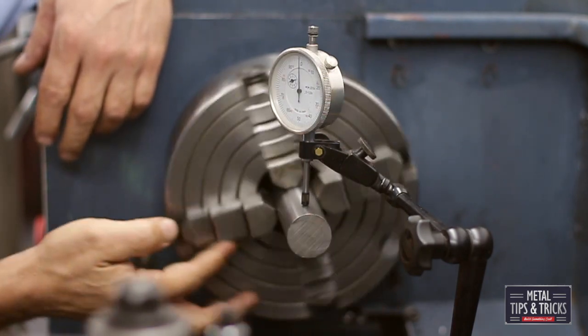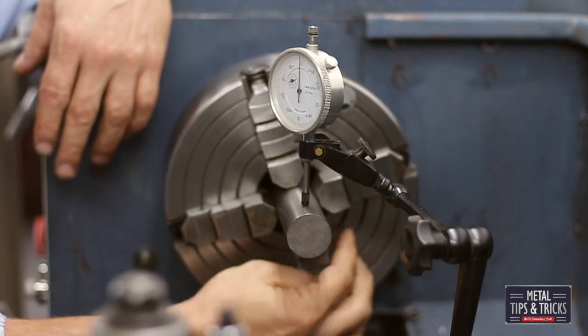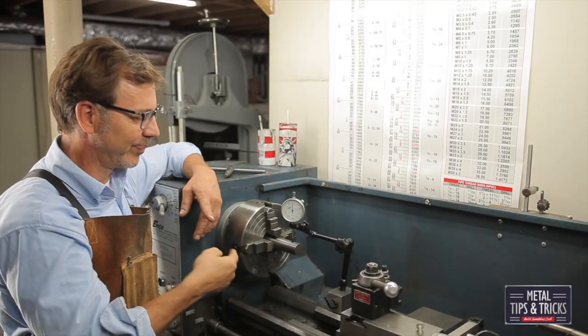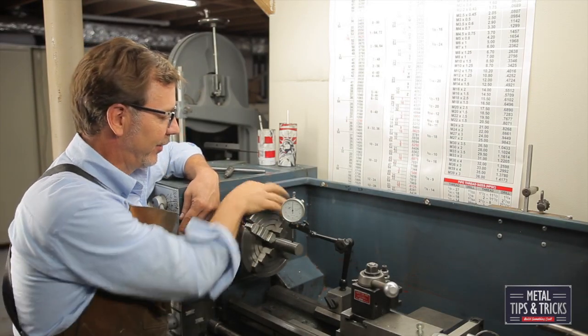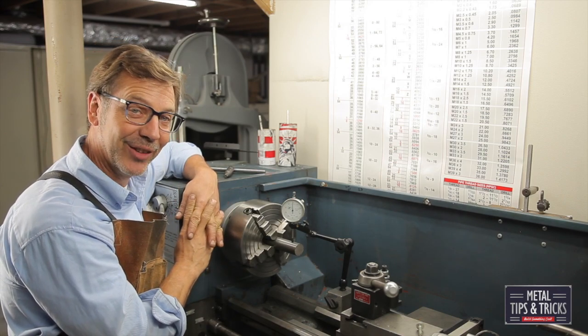Another trick to watch out for: on older lathes or lathes that are babbitt or have a bronze bushing, no matter which way you spin the chuck your needle will be off. So always spin it in the same direction.